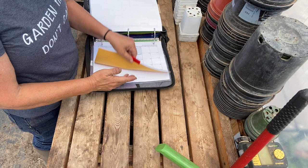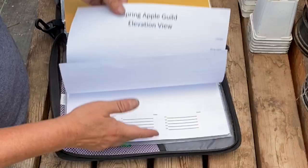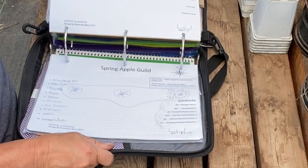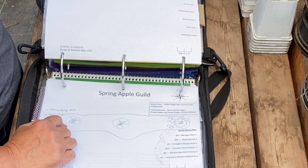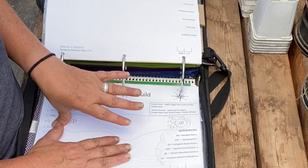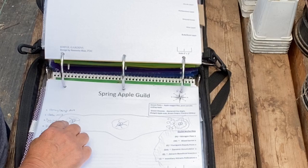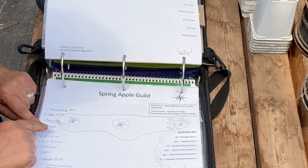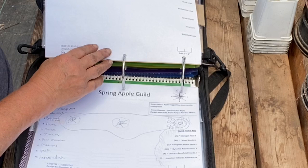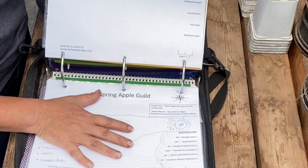I have my layout — this is my apple guild, where I can draw out what I want to go where. I can see this tree is a Honeycrisp apple. Very seldom will someone ask what kind of broccoli that is, but with an apple tree it's totally different. We planted these three years ago and I sometimes have a hard time remembering, but this tells me: Honeycrisp apple, Gala apple, and Pink Lady apple. I also have thyme, zinnias, four o'clock, larkspur, garlic, horseradish, lavender, and so on.